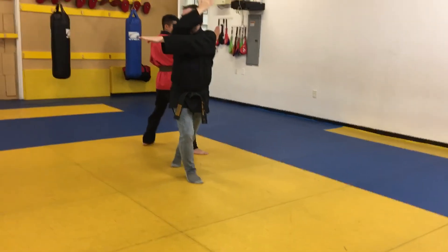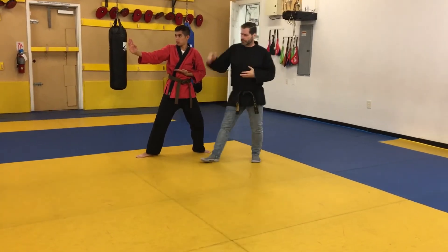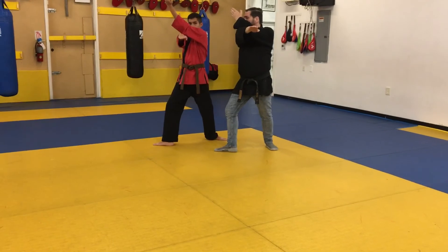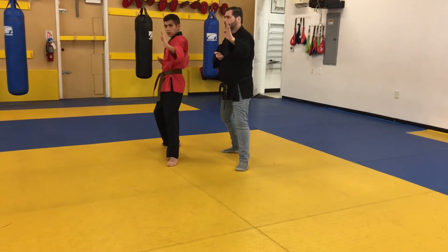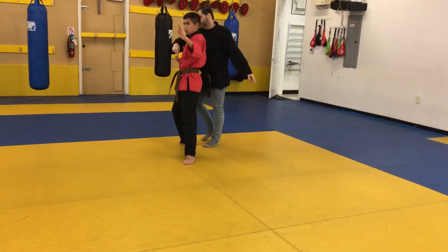Then the same thing on the other side. Prepare, turn to a back stance, double knife. Then you're going to kick your heel out, put the weight on it, point where you're going to go, step into the corner, double knife. We're going to look at: one, this wrist is straight; two, this hand is even.